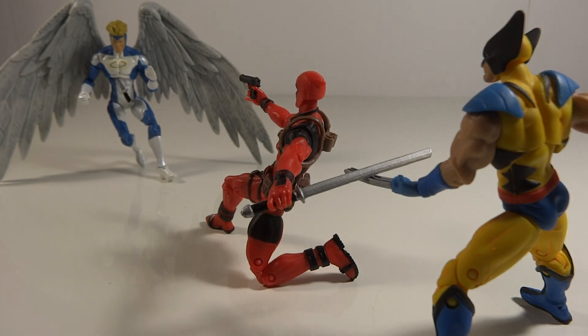Mistransform is back with another posing review. This was a requested review by Lego Maker, who requested a Deadpool vs. Wolverine vs. Angel pose. So that's what this is.